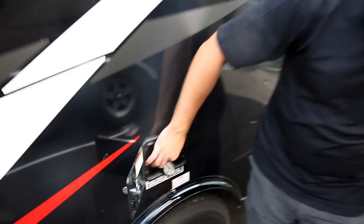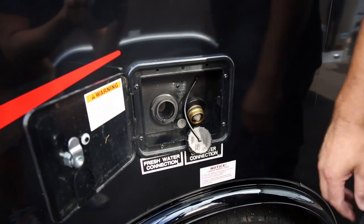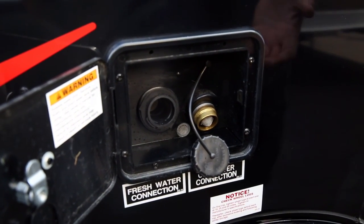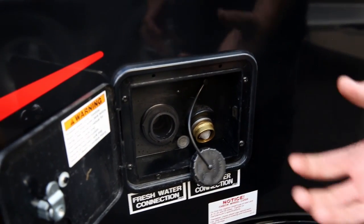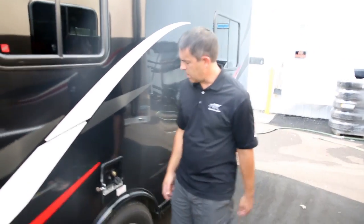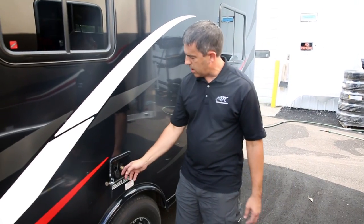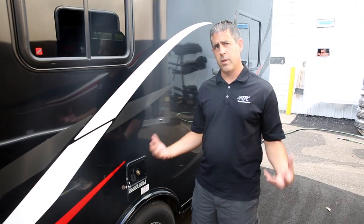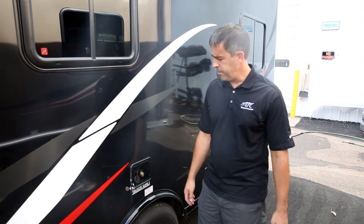This is the city water hookup, so it's got a little filter on it. There is no in-house water filter for making sure it's the drinking water you want, so there are aftermarket things that you can hook up here and get filtered water. You simply hook the garden hose up to this end here and now you're going to have pressurized water from your city water hookup.